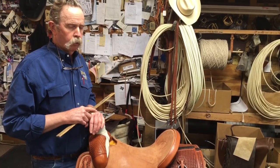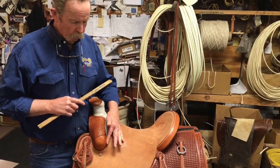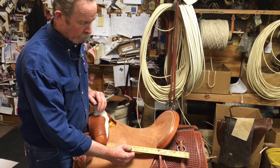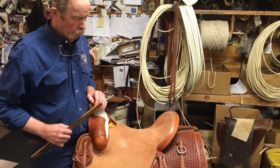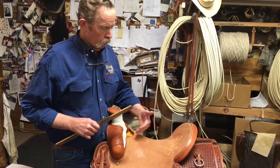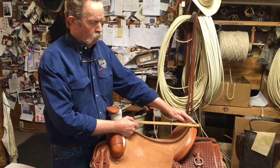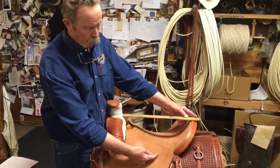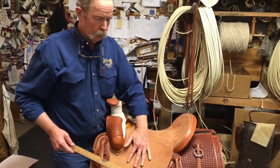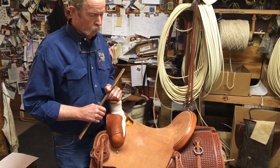Where a saddle really fits or doesn't fit you is in the seat jockey measurement. The seat jockey measurement is the allowable space between the back of the swell and where the cantle joins onto the bar of the tree. This one is 11 inches right through there. You can have a seat that's real long on top — say 17 inches measured up top — but if the cantle comes around and joins into the bars right here, it would be too short for most people, because from here to here is the only allowable space for your leg.